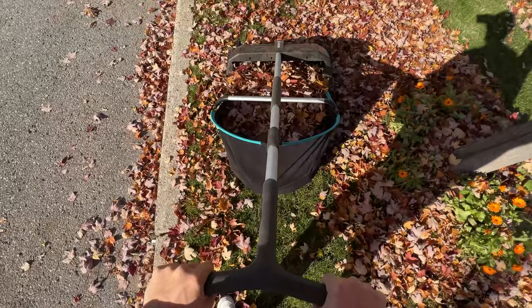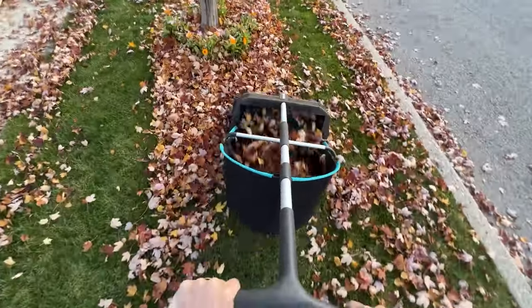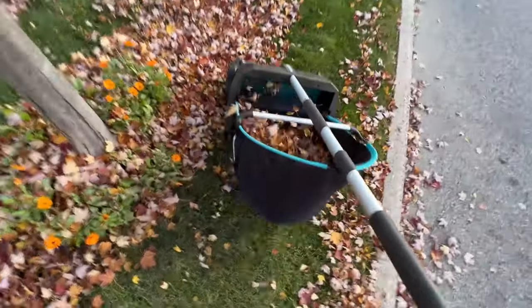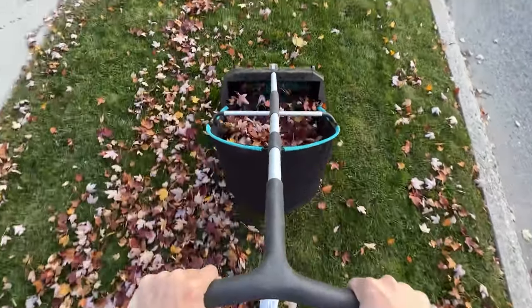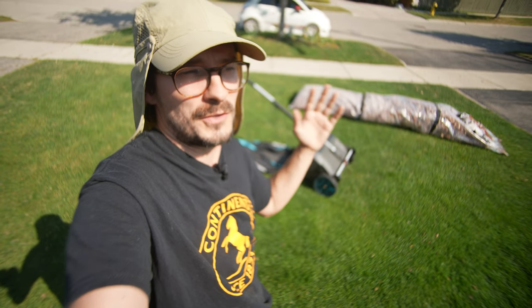Unfortunately, I don't have any trees in my front lawn, so I went and collected a bunch of leaves, tossed them in that bag. I'm going to dump it out and we'll see how well this actually works — if I'm the genius that I think I am. Or are people going to be like, how are you going to walk with a bag there between your legs? Don't you know that's where your legs go? I've got a plan for that.